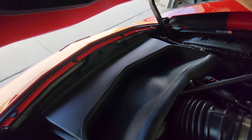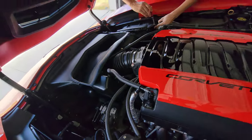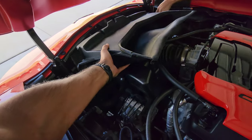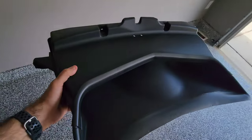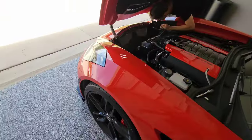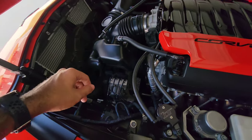We've got the four 7-millimeter bolts out, so the air dam comes out. We're just going to set it off to the side and continue on with getting the plugs.